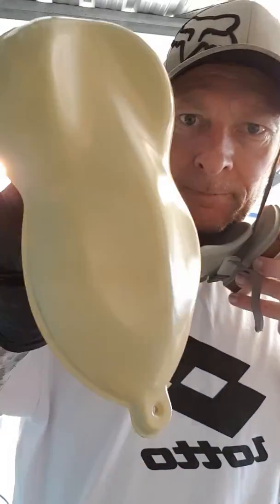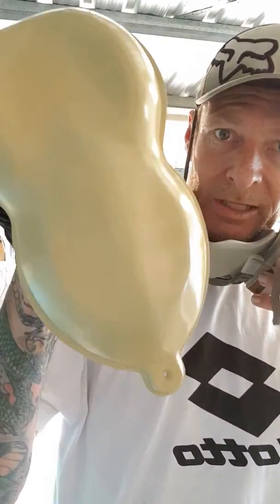Alright, this is what we're going to be dipping today. This is the plastic speed shape, display shape.